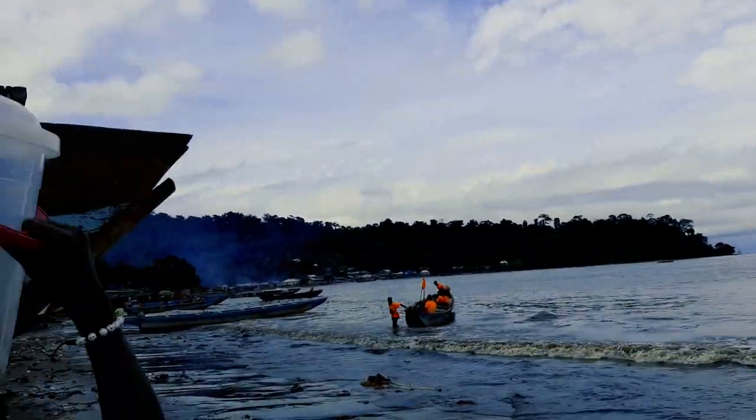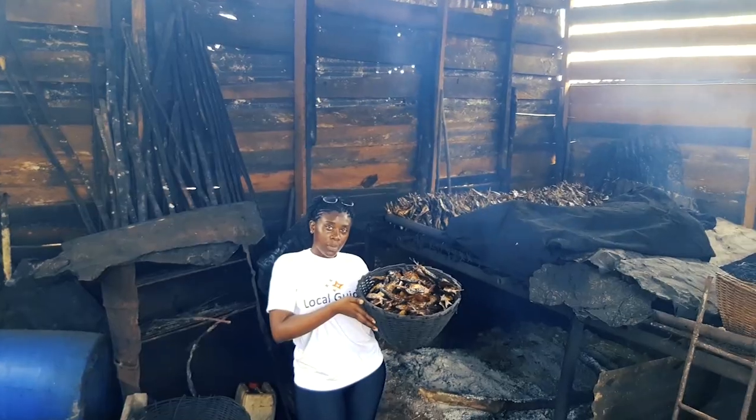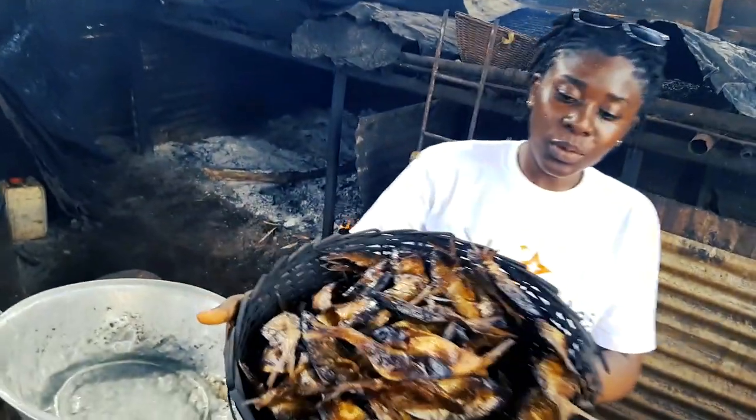Ever wondered how fish is smoked? Well, I have a rough idea in my mind, as I have seen women smoke fish in their local kitchens from home, and I watched a couple of videos as well.